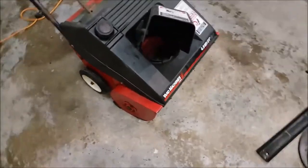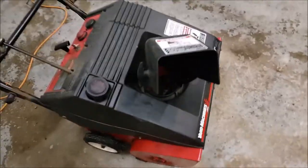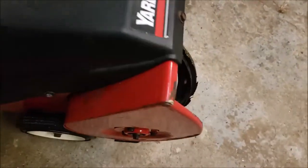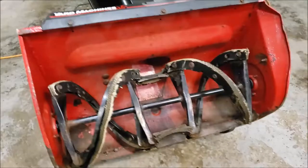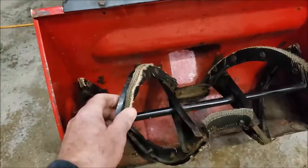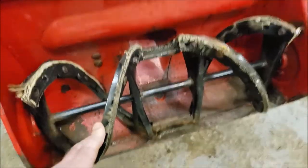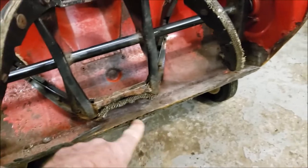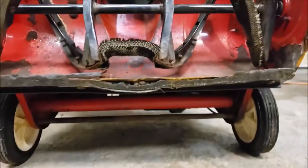I've got a Yard Machines 21-inch snow thrower here and it's time to replace the rubber pads on the auger and the little skid plate at the bottom. As you can see, the rubber is really worn down and the skid scraper plate that goes along the bottom is pretty much worn out too.